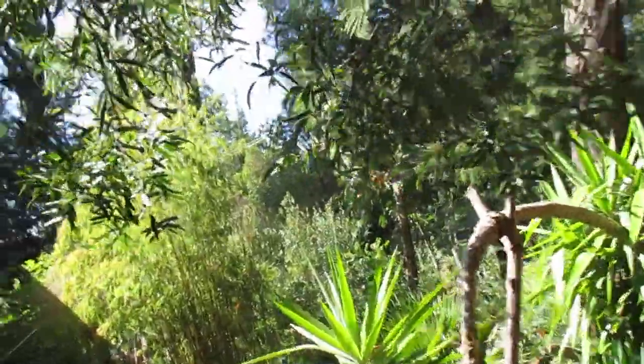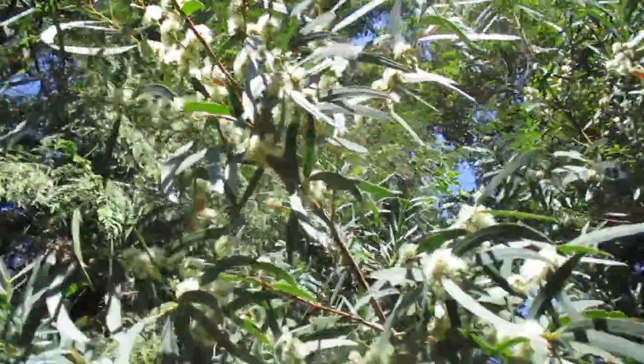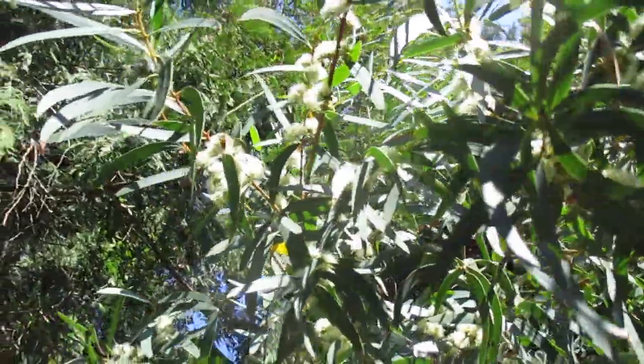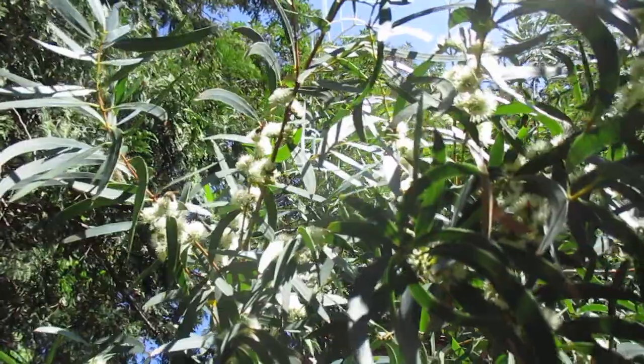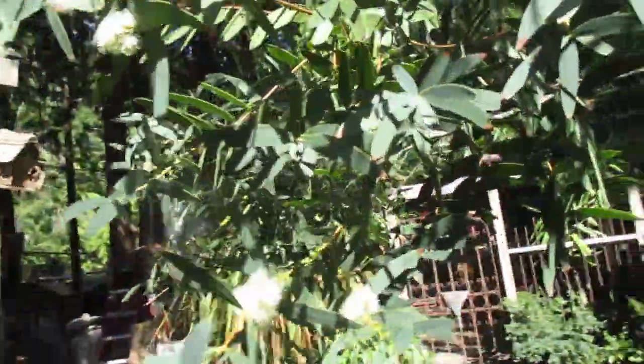It's still pretty warm out here, up around 80 degrees. This is a small leaf gum in bloom — a eucalyptus tree. The bees absolutely love it; you can see the honeybee on it right there. There are lots of bees on it, you can smell them, and they have these puffy little flowers.